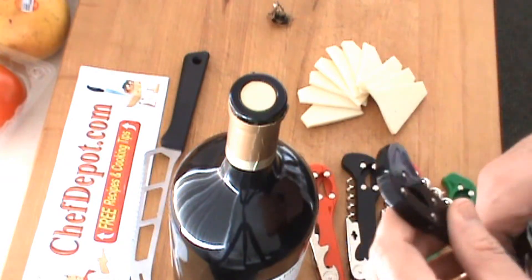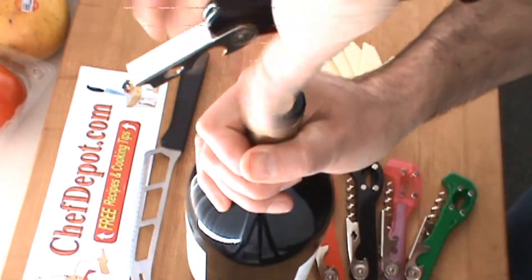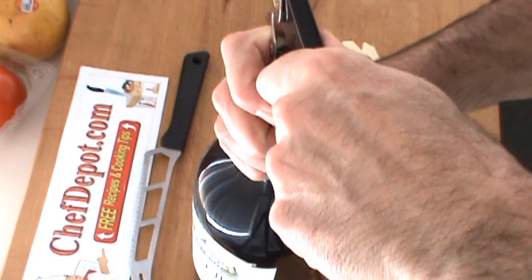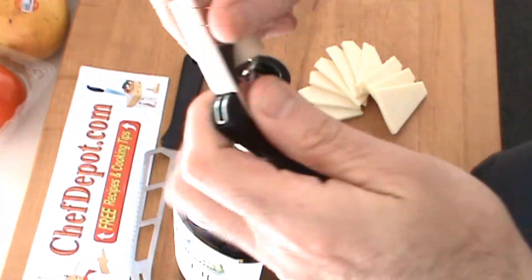Now if you want to remove the cork, it's very simple — same as any other corkscrew. You just put it in like this, give it a twist, round and round, put the little step foot there, give it a pull, you're done. It's that easy.